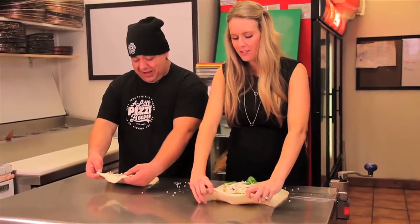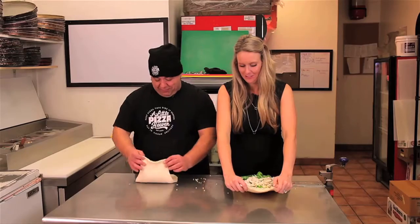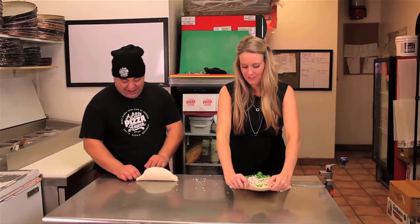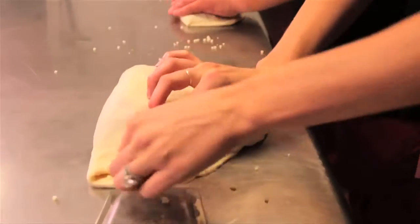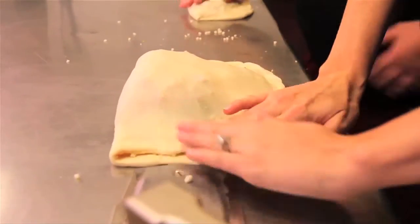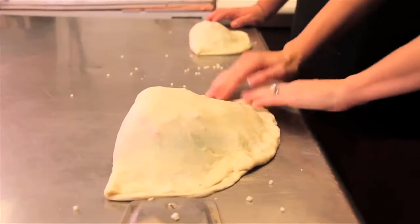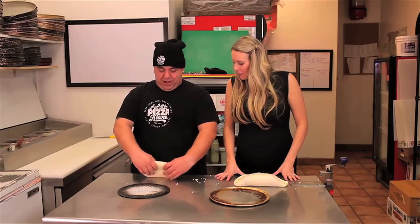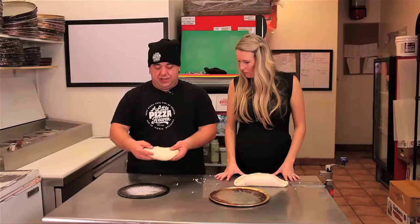So we grab our end — grabbing the end, take a little tug — and then flip. There you go. Oh my goodness, from end to end. This is a serious calzone, looking good. I'm going to put mine on a screen — I usually do this to give it a little spread so it gets in the oven better. I'll let you handle this big boy.